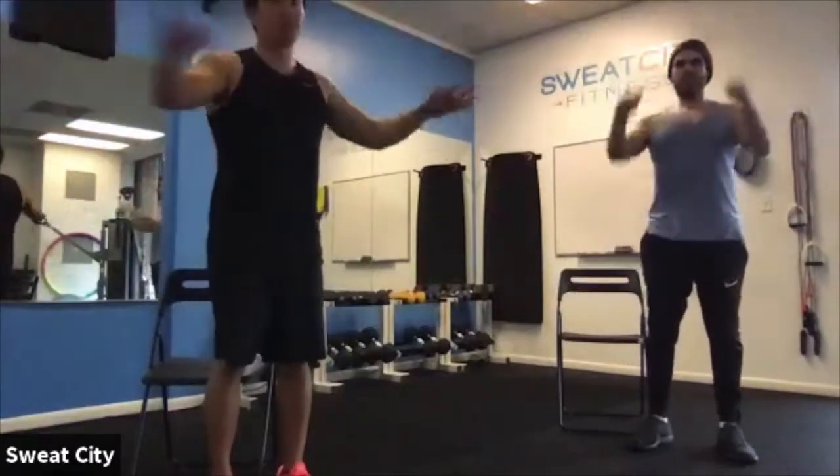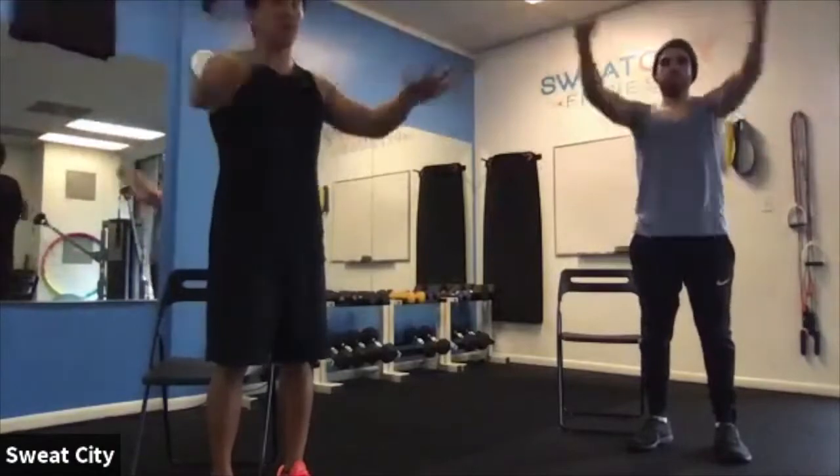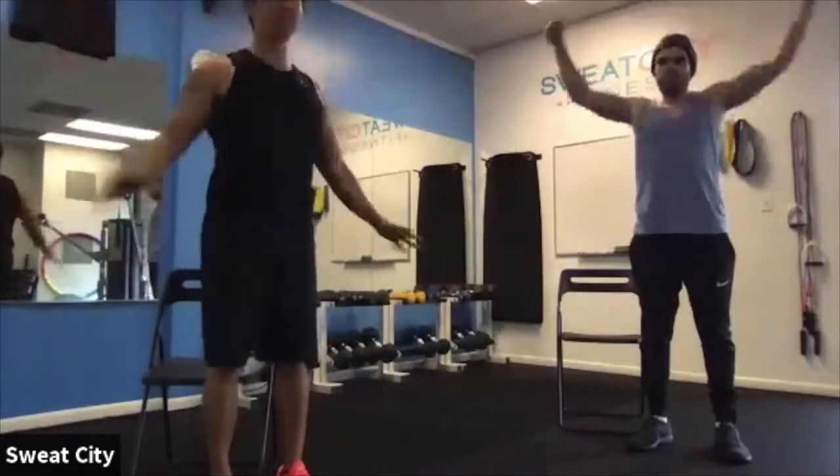We're treating this as low impact — suitable for people with injuries rather than targeting beginners. We'll do some stretching, some mobility, and just kind of get you guys a little heated up.